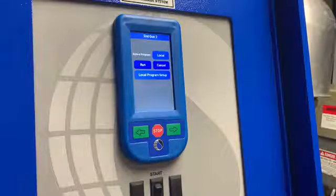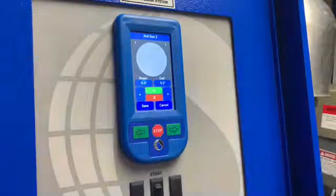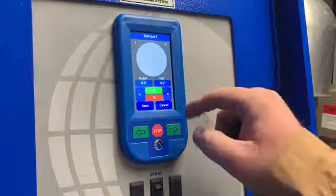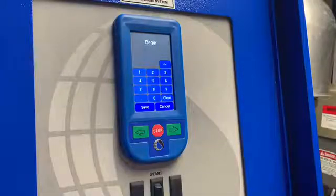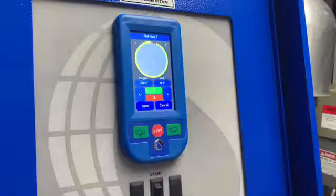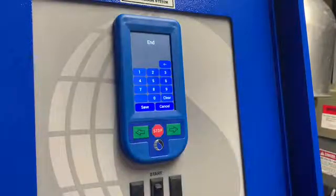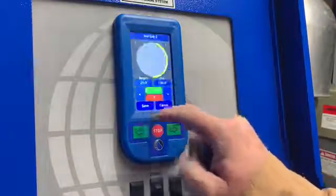To program the second end gun, we will then go to Local Program Setup. From here you'll be able to see the status of the pivot. You'll then click on where you want the end gun to turn on as your beginning position — for this we'll use 20 degrees. Save. And then we'll go to the end where we want it to turn off — we'll use 180 degrees. Save.